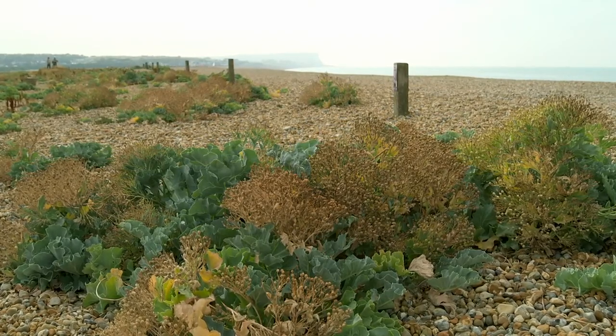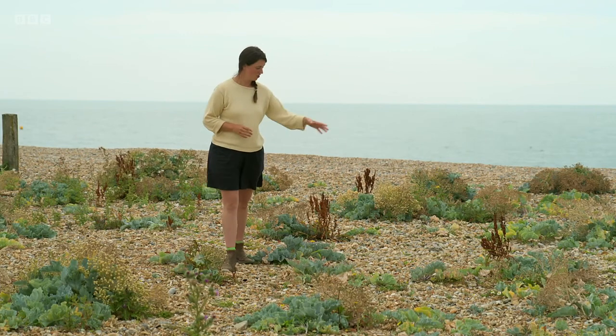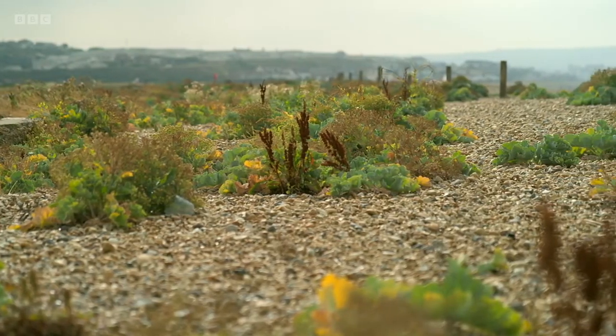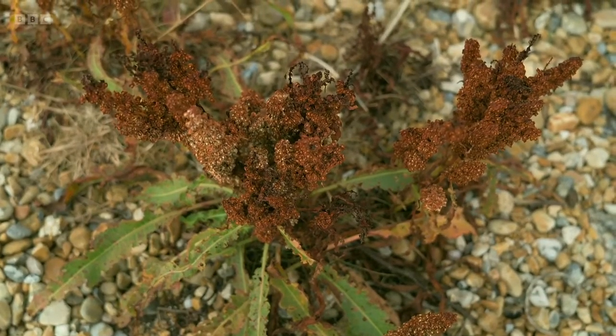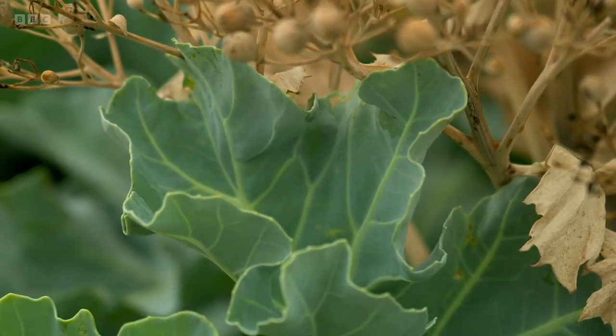Without any nurturing, these plants survive despite the harsh environment. Look, there's sea kale, docks, thistles and all sorts of plants that have adapted to endure adversity. With a changing climate, our weather is becoming increasingly unpredictable, and maybe we could all learn a thing or two from nature and plant things that will thrive in that changing environment. For many of us, that means hotter, harsher and drier conditions.